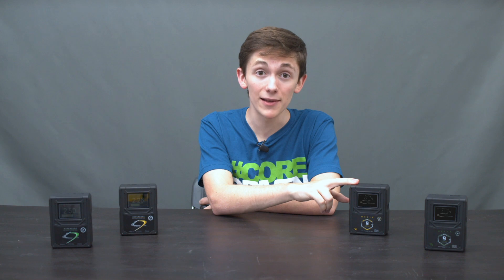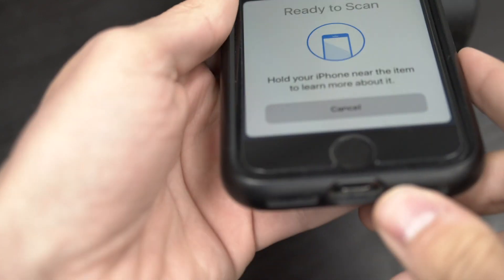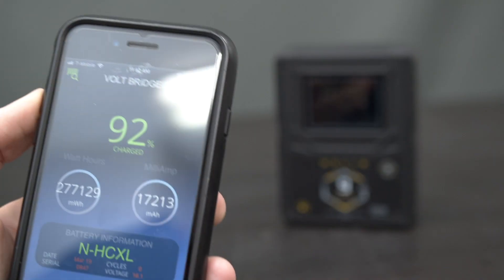Fourth, RFID is built into the Helix 9. This allows you to quickly review your battery's vitals by simply placing your phone over the battery with our app.